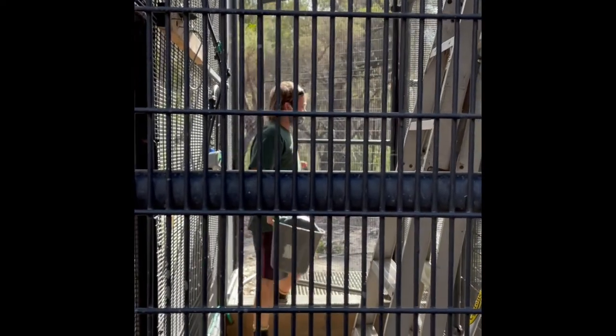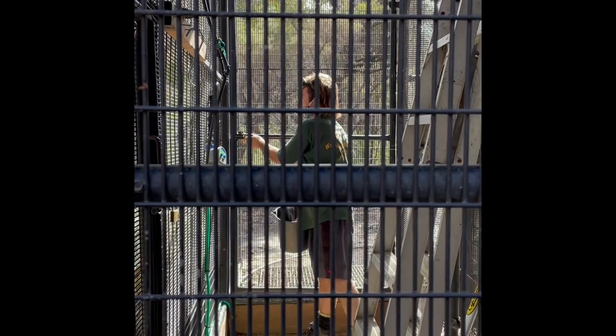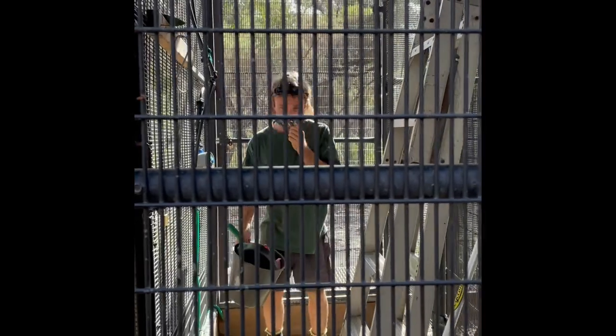Hi, my name is Edward Brandt. Today I'm going to be servicing and maintaining the enclosure of two potaroos and a brush-tailed possum.